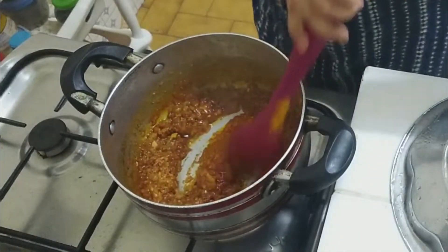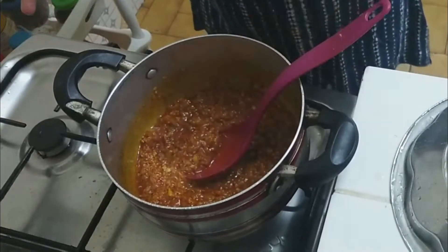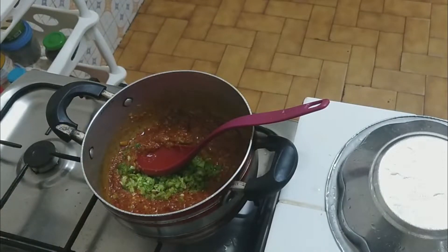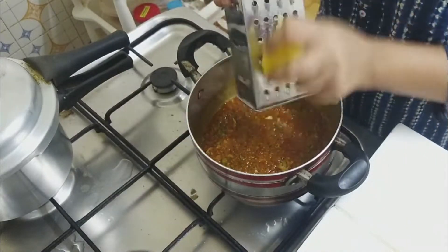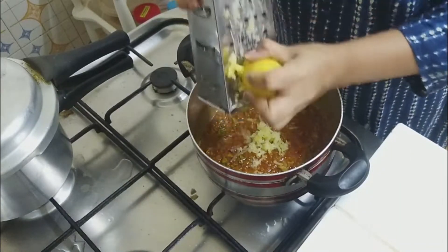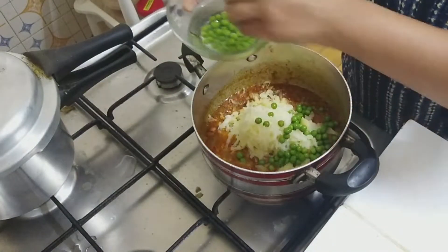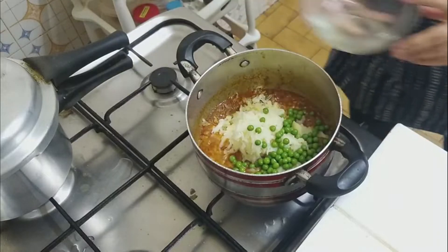In the bowl, we will add some more Pav Bhaji masala and some water on top. I have boiled 2 potatoes, mashed them — you can also chop and add them. I am going to mash the aloo here. After that, I have taken frozen butter and added it. Mix it well.